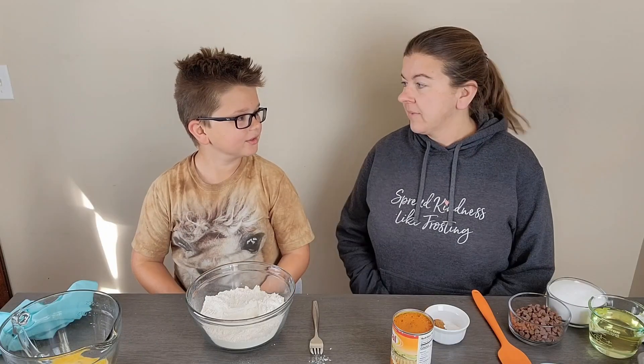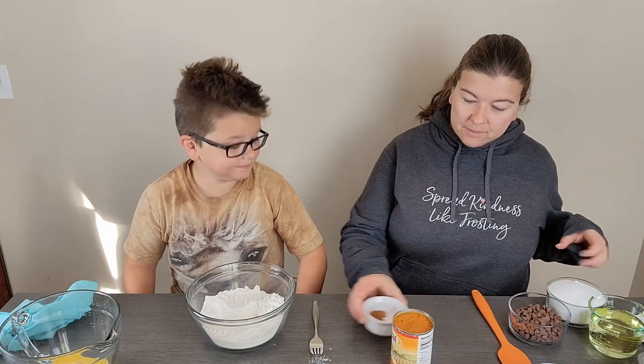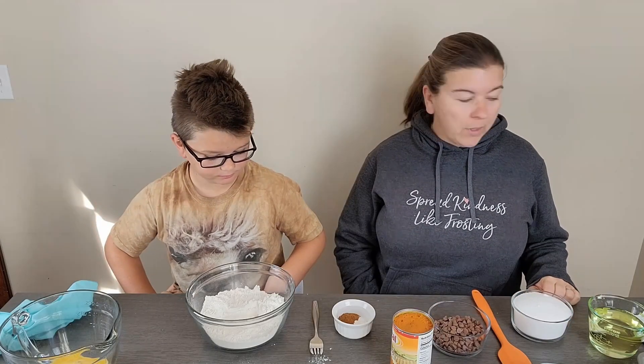Hi everyone, today we're making pumpkin bread. This was a favorite recipe of my family's when I was growing up, so now we're going to make it for you and tell you about it as we go.